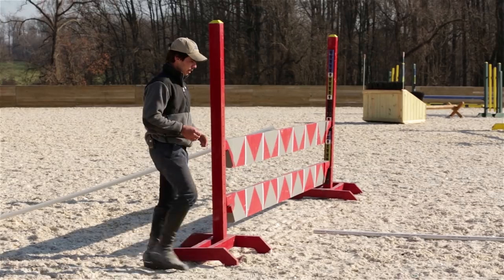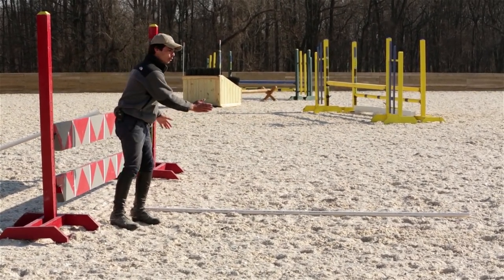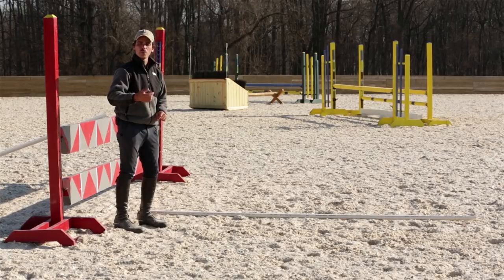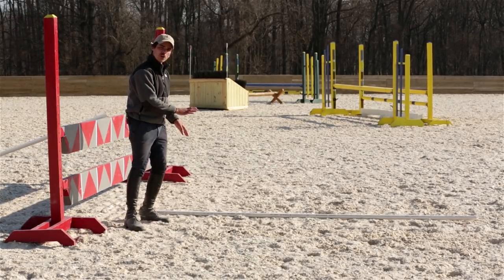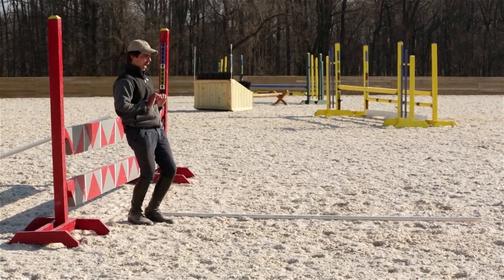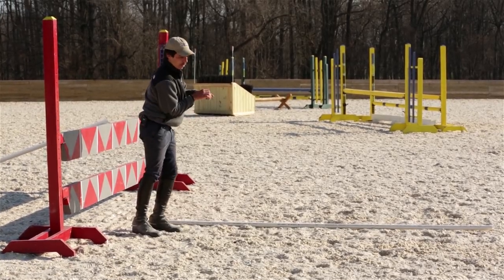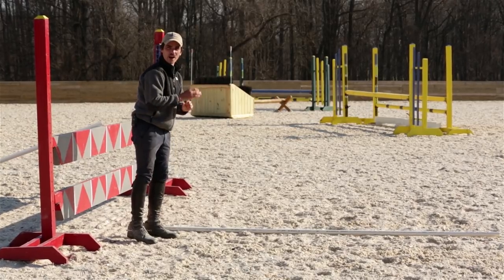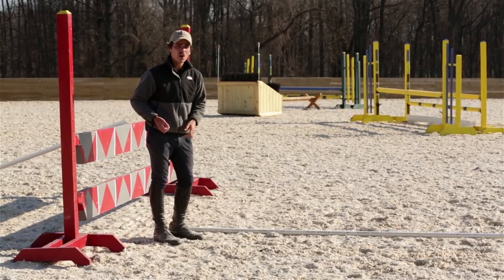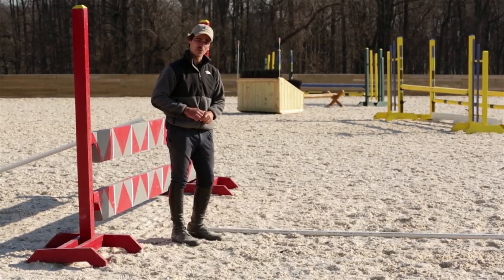Which brings us to our last tool: the landing pole. What I've done here is put this rail a little to the right of where I want the horse to land, so this is correcting a horse with a right drift. Don't put this too close to the middle because we certainly don't want the horse to land on it. The idea is that as he's going over the jump and he wants to throw those shoulders right, he spots the landing rail and thinks 'I don't want to go there,' and it pushes his shoulders back to straight. These are three easy-to-use tools — you can use all three together or just one depending on how bad the drift is. Let's see this in action and see if it corrects our horse's drift.